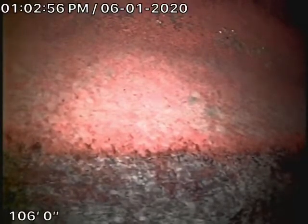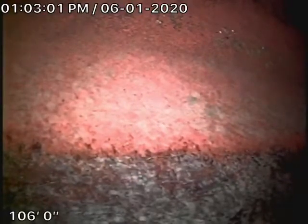We cannot check every pipe in the house, obviously, but we're out here and we've checked the main sewer line. Right now, we're actually at the city connection — there's the city sewer right over there.